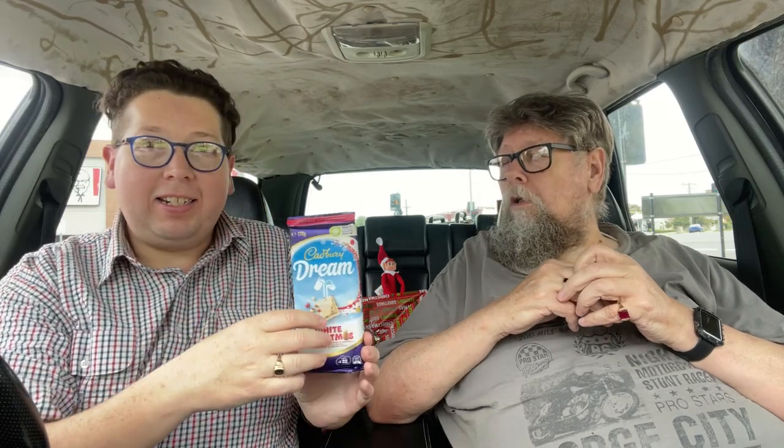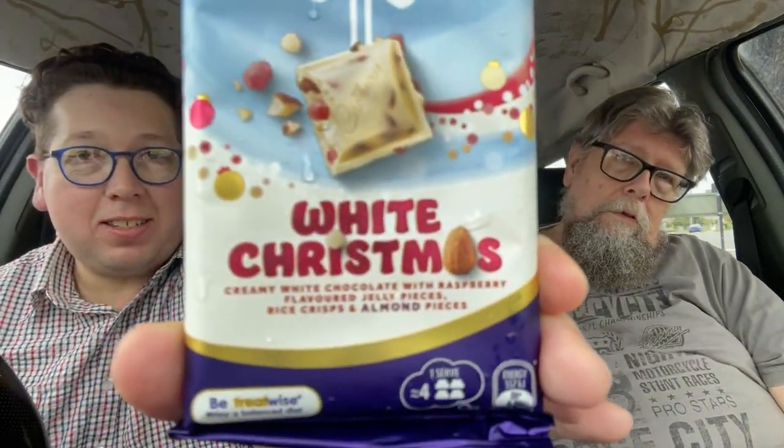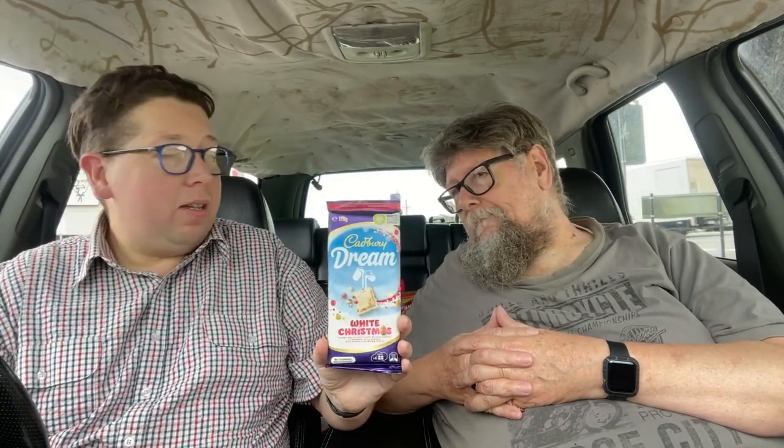Welcome to another episode of Checkout Basket. Today we're here to try — who's we? Chris the Taste Tester, that's me. And I — that's him — are here to try this Cadbury's Dream White Christmas, with the elf who's currently sitting on a box. We're here to try Cadbury's Dream White Christmas.